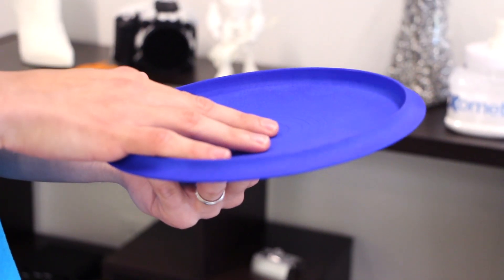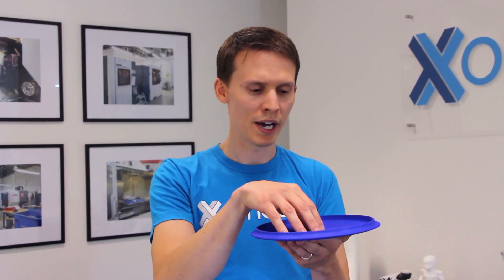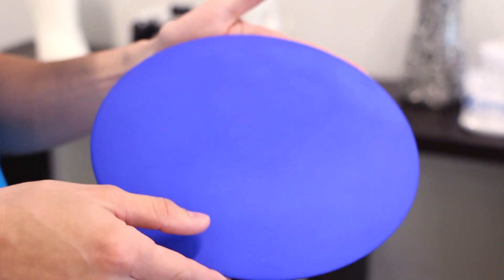The first disc that I have here is made using selective laser sintering. The SLS process grows the part from the bottom up using a white nylon powder. This part is blue because I chose a blue dye finish — we put it into a dye vat afterwards to stain the part.